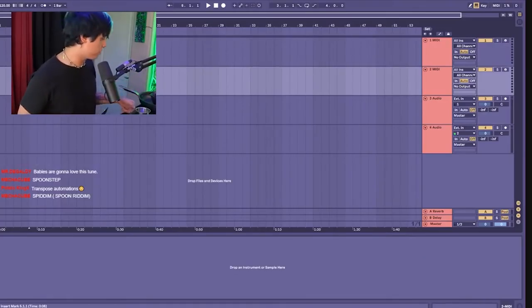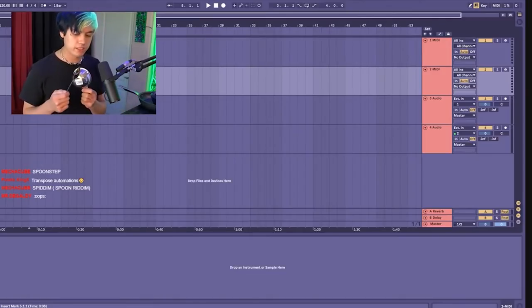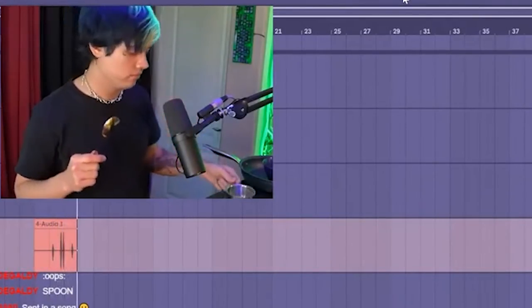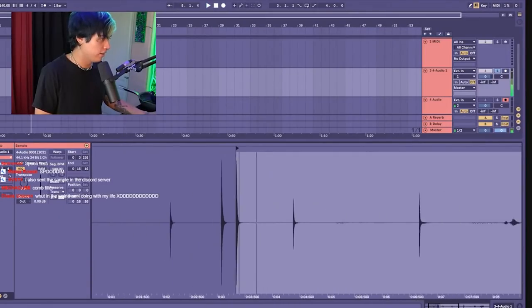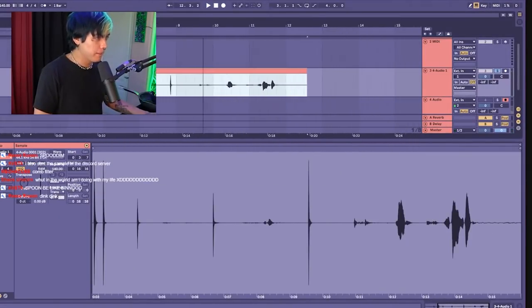I guess we can try the spoon first. Let's see what has better resonance. That one sounds kind of nice. Wow, that's so fire. Spoon be like bing bing.